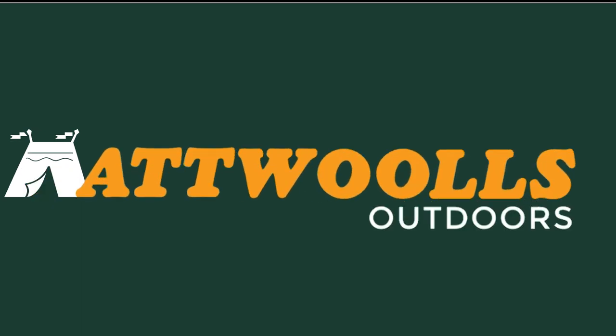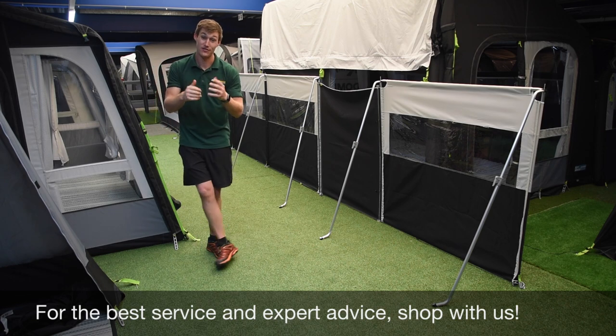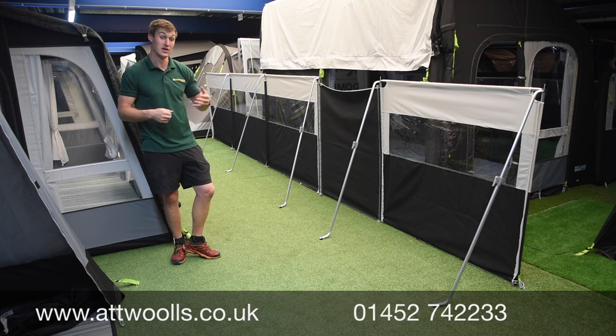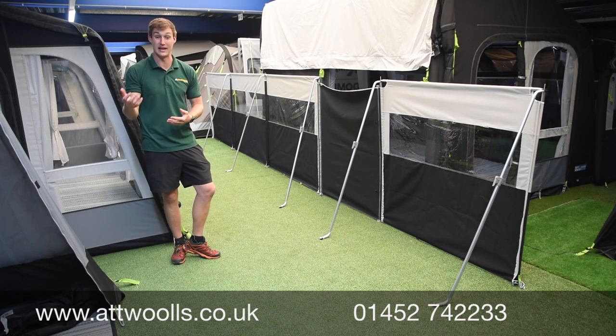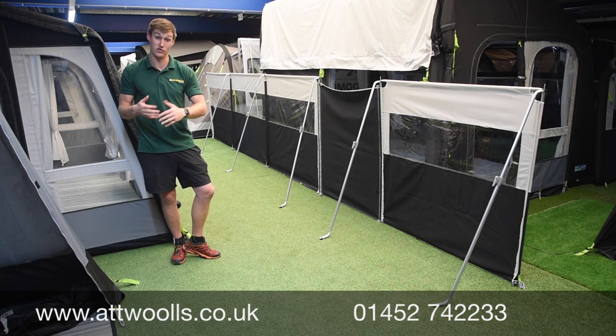For the latest top tips, reviews and advice, please subscribe below. Hello and welcome to Apples Outdoors with me, Mike, giving you a review video on a product from Camper. This is the Camper Dometic Pro Windbreak. The Pro Windbreak comes in two models — a poled version and an air version — and today I'm going to talk about the poled version. We've got a separate video for the air if you're interested in that.